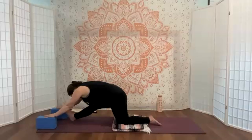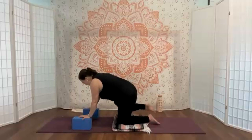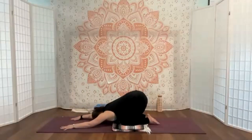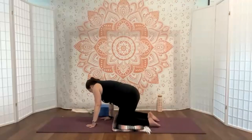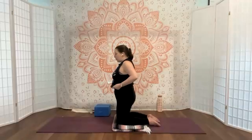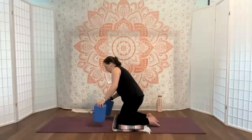From here, walk those hands or blocks back in. I'm going to drag that foot back in and come to child's pose. When you're ready, we're going to come up to our knees and come into camel. I'm going to go through camel — simple to complex — and then do the camel for real.